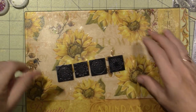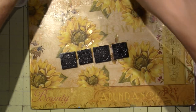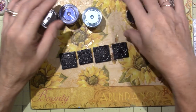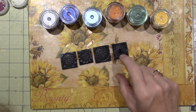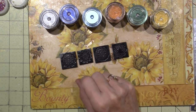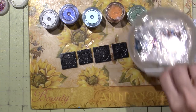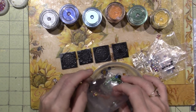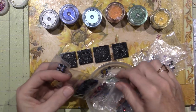I've got Pearl Ex and Perfect Pearls and I have gold, silver, and bronze colors too. If I'm going to embed anything I want to do that before I add my mica powders. I have all these gemstones — I got the bigger ones at Hobby Lobby. They come in sets with different millimeters.